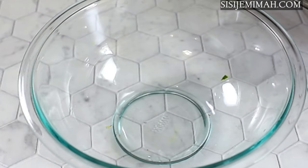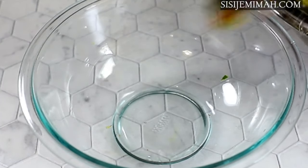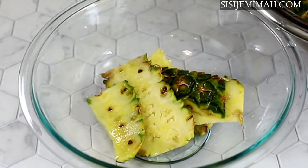Once done washing, I will rinse the pineapple skin twice just for good measure, and that's it with the pineapple skin.